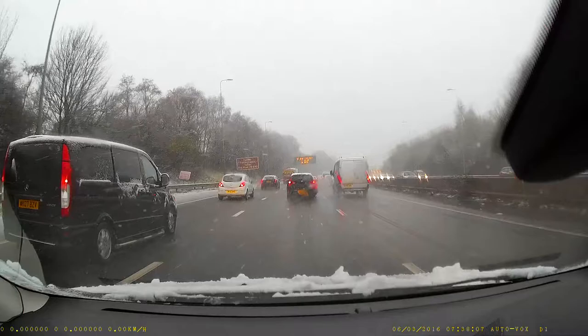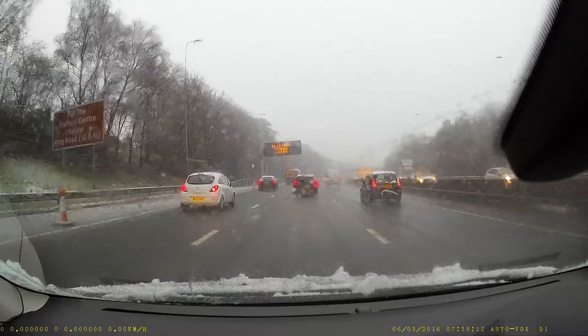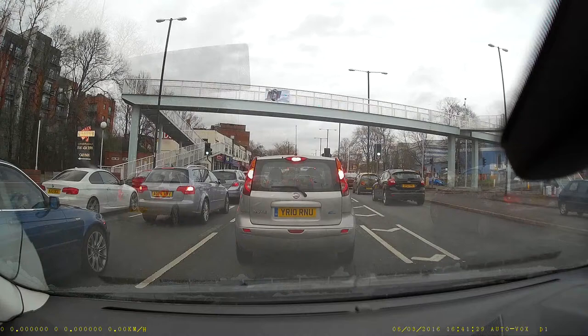Here we are driving in snow — the visibility wasn't great for me as a driver, but in the immediate area the camera is picking everything up, and you can see the wide-angle lens is really doing a great job of capturing all three lanes.